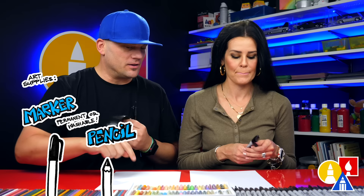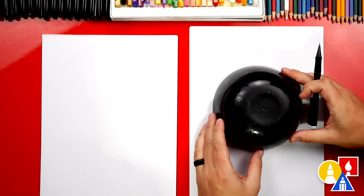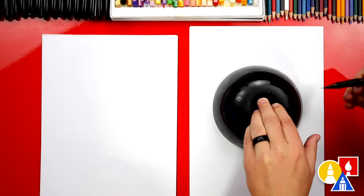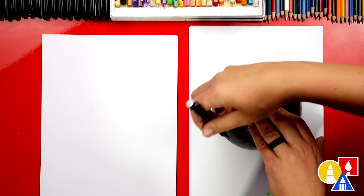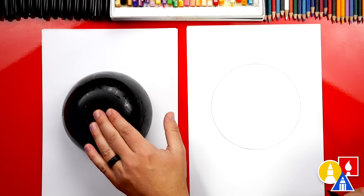All right, you ready to start? We're first going to use our pencil and we're going to trace around our bowl. Turn it upside down — you want to make sure that you get permission from your parents before you use a bowl for a template. I'm right-handed, so I'm going to press down with my left hand on top and reach all the way around. Press down with your left hand and then reach around, and that makes it easier to do in one motion.